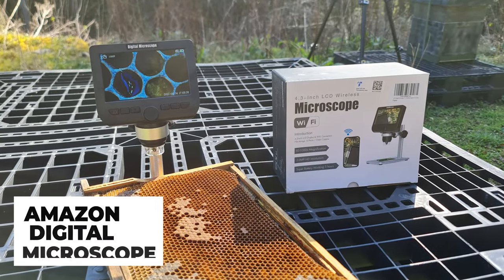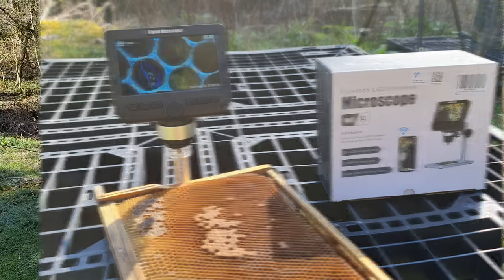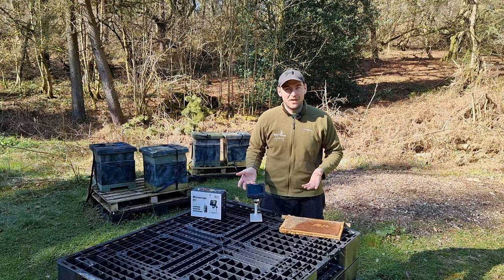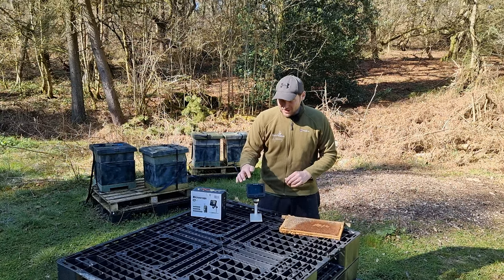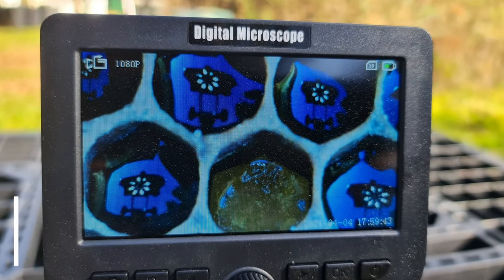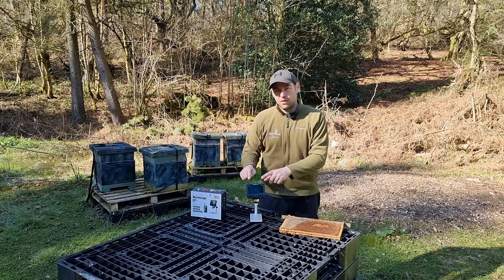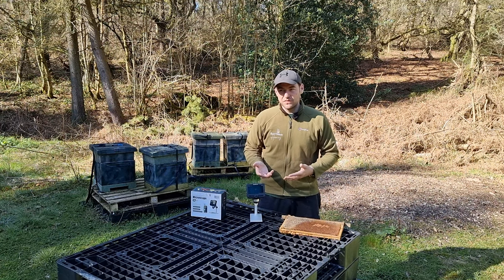This microscope cost me about £70 - it fluctuates a little bit on Amazon. It's up to 1,000 times magnification, or so it says on the box. There's no way I'm getting anywhere near 1,000 times magnification, but I'm so impressed with this little gizmo. It gives you a screen at the front with a live feed, and the lag time between what you're actually doing and what you get on the live feed is tiny - it's really, really useful.